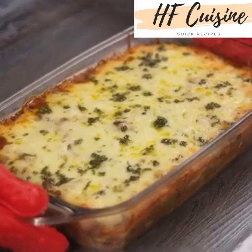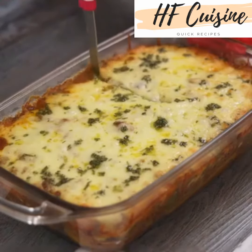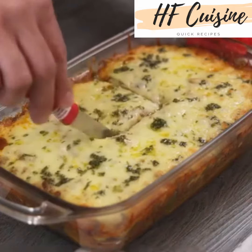And our recipe is ready! Look how delicious it is! I hope you enjoyed this recipe! Thank you for watching this video, see you in the next one, bye bye!